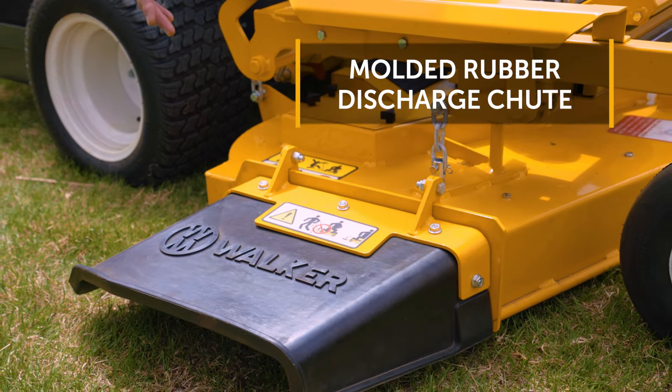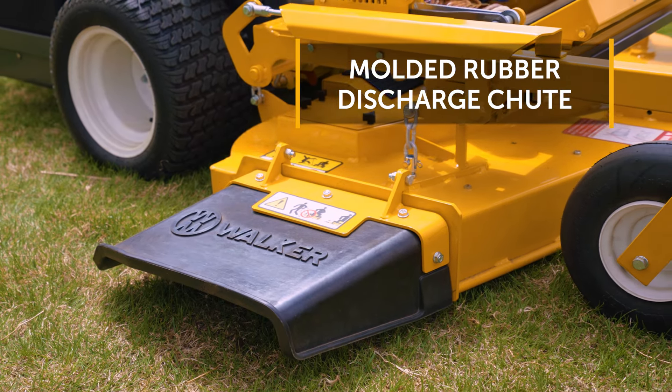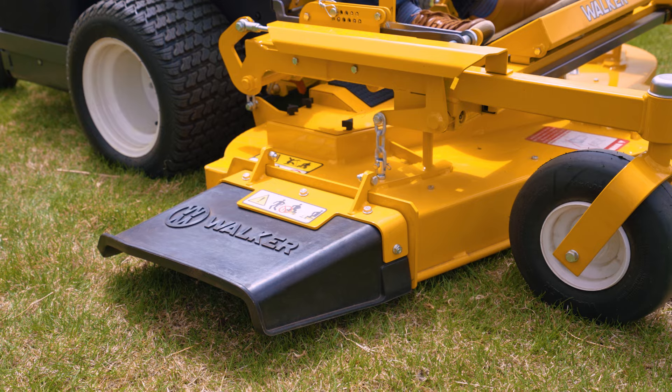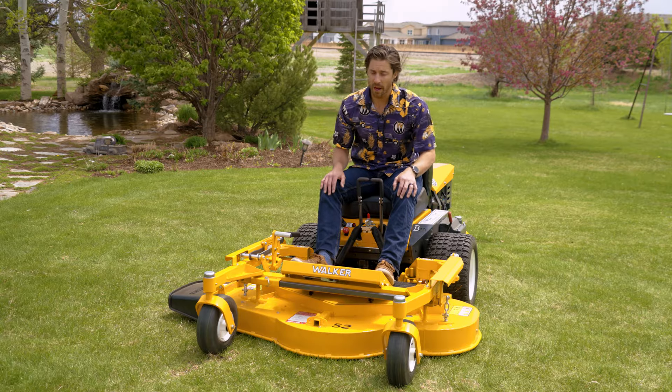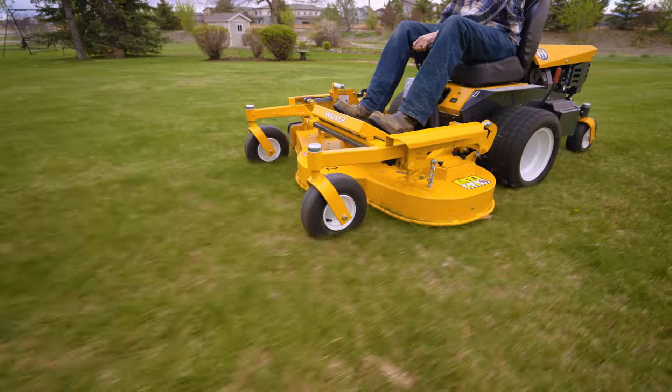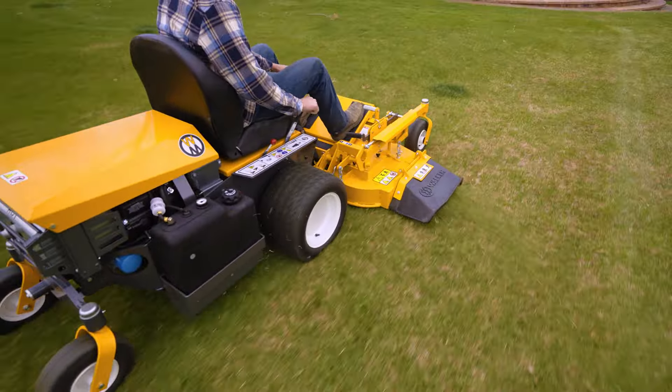We have a really heavy-duty rubber side discharge chute here, which is good and will hold up in your rough area mowing as well as your high-end finish mowing. Overall, this is a proven three-blade design. It's been around for a long time, and this deck just amplifies and improves a lot of the things you've grown used to with this side discharge 52-inch deck.